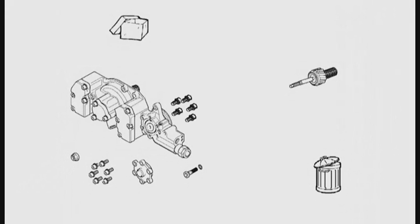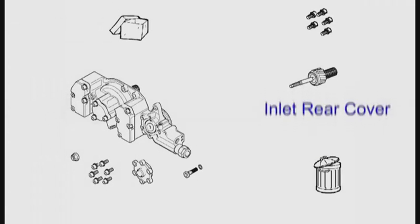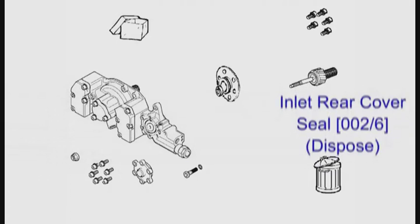Remove the five flange screws. Remove the inlet flange — you will need a thin blade to do this. Dispose of the oil seal and the o-ring on the flange.